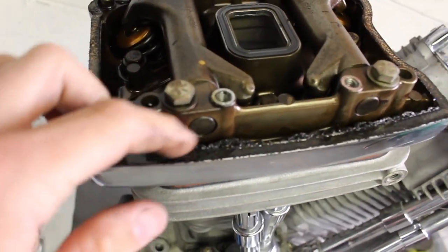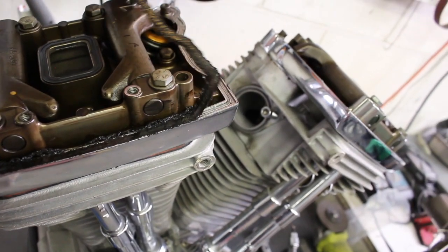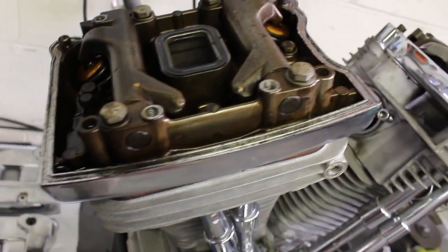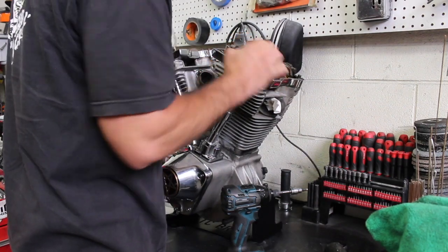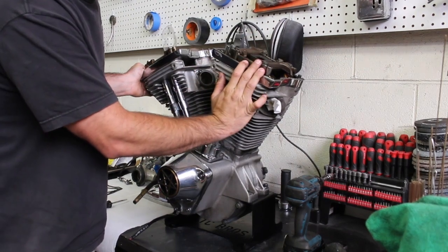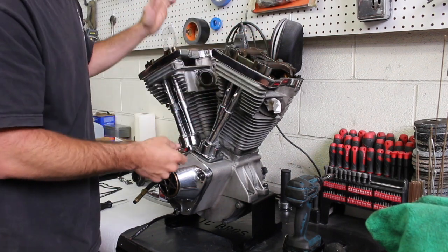Well, that explains why the rear head was stuck on so much — you can see how much silicone's on there with a cork gasket. This one's pretty nasty. But the heads look good. He's got some cool keepers in here for the valves — pretty nice. How I'm gonna do this is I'll take the front rocker box off first with the rocker arms. This is already at the low point on the cam. I can spin the push rods and then I'll rotate the engine over and pull the rear head.